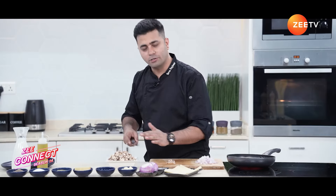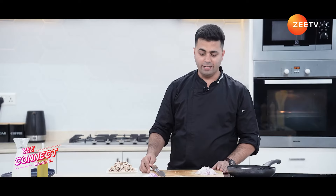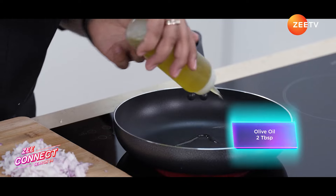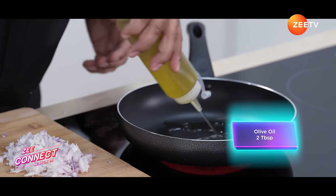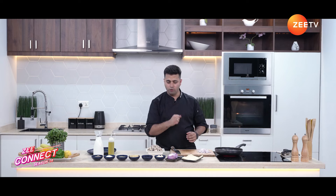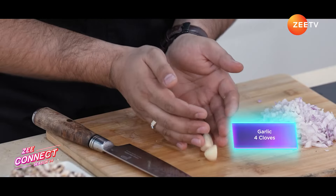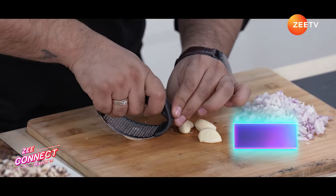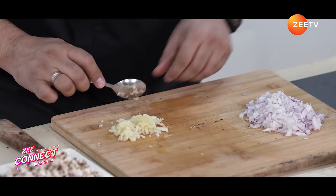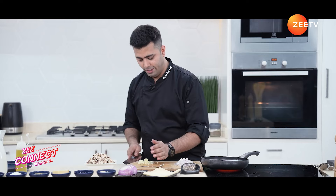The chopped mushrooms are ready. Now let's start cooking. We'll take olive oil — around two tablespoons. While the olive oil is getting hot, let's take four cloves of garlic.